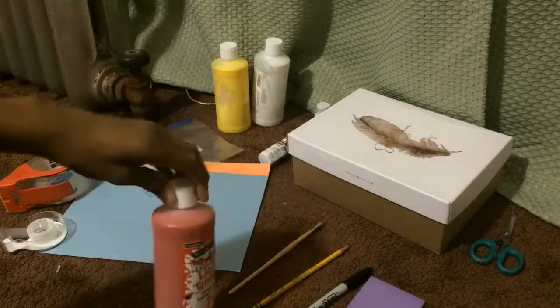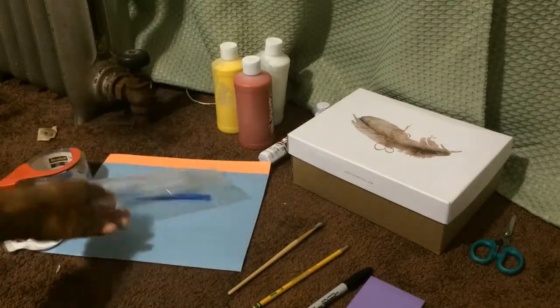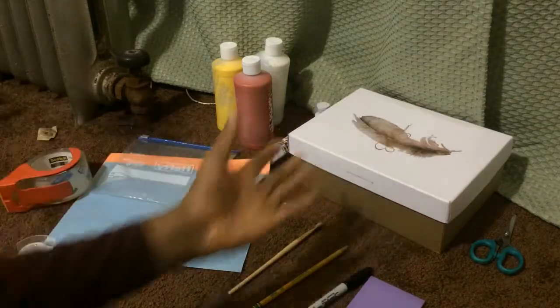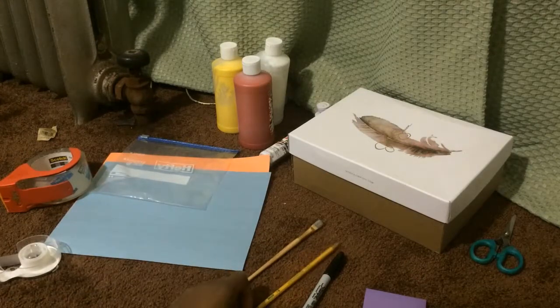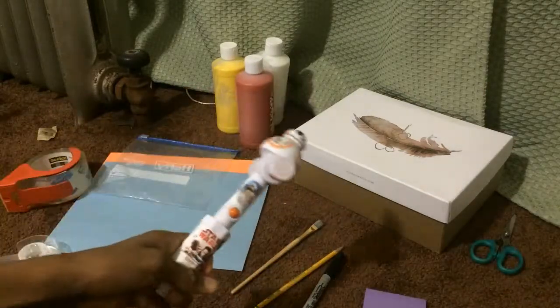So you're going to need some paint, as you can see here, either clear wrap or just a plastic bag you have around the house. Masking tape and scotch tape. A shoebox — shoeboxes work really well. Some sticky notes if you need it, but you can use construction paper if you have it. A paintbrush, a couple pencils, some scissors, and of course your spoon machine.